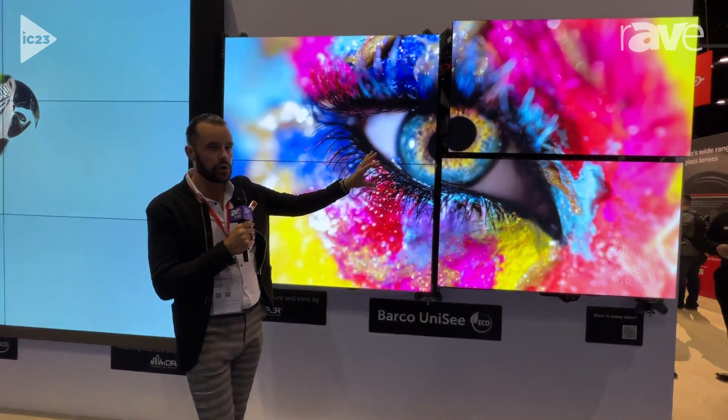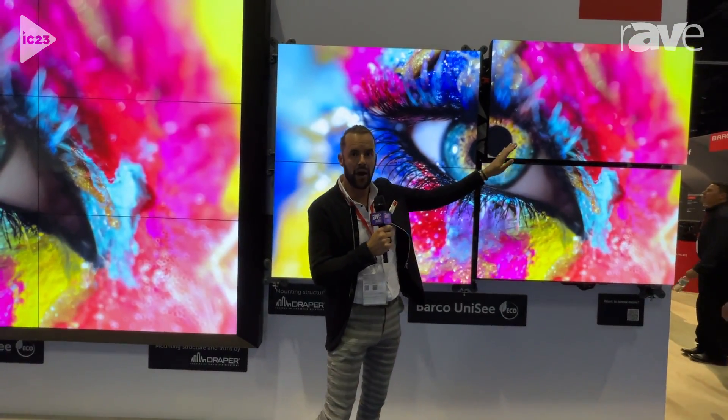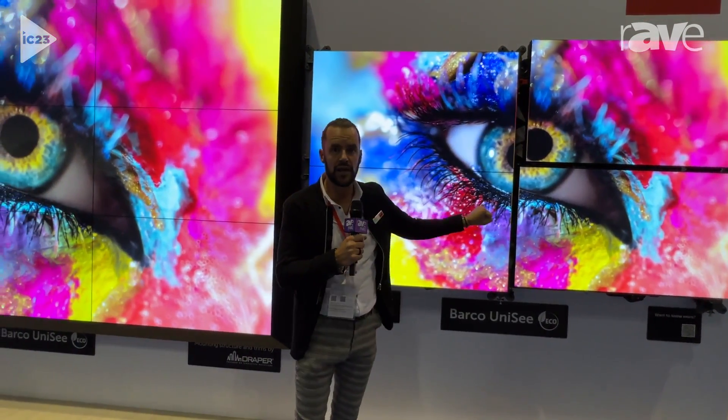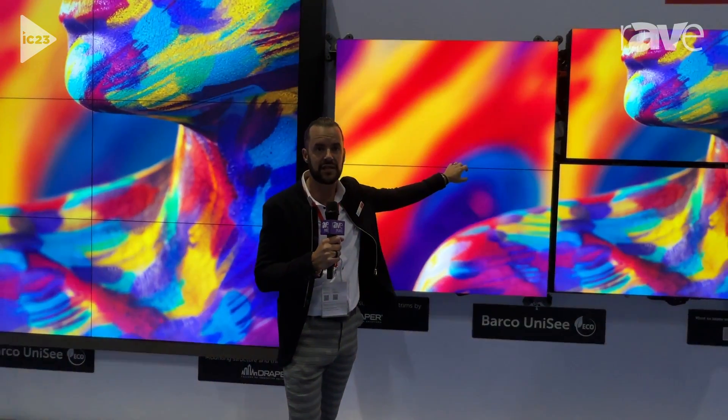From that, my whole video wall goes back together using gravity. I'm able to crank the panels back up out of their separated state. They'll come back down with gravity, and they'll perfectly align for a constant, seamless Z-axis.